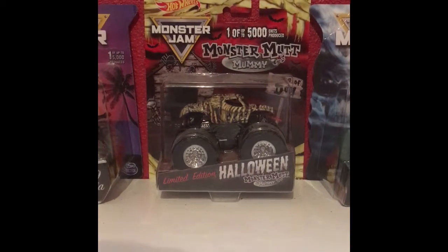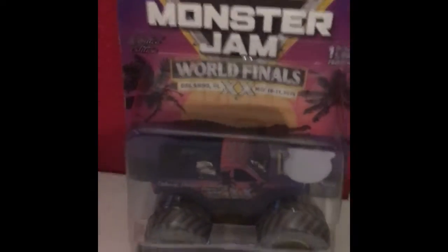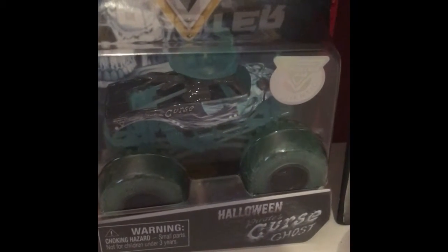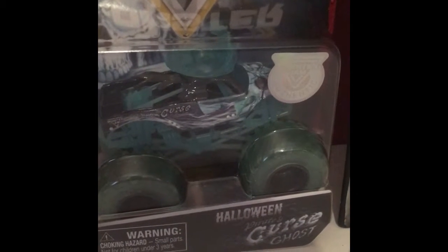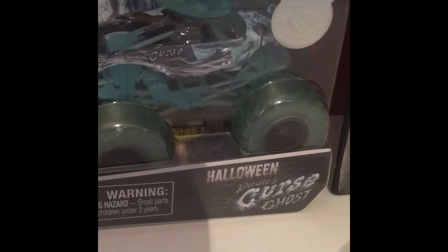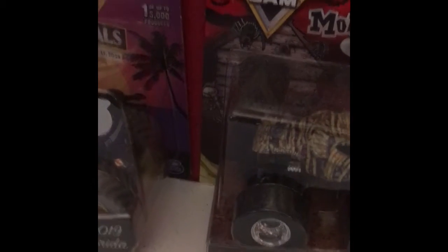I did make a new studio background. In the past I had that picture of me with the zombie truck, but my background is now the World Finals commemorative truck, the Monster Mummy you've seen before, and I just got today the Halloween Pirates Cursed Ghost. I'm probably just gonna keep that in the package because it's a special edition — it's kind of valuable. These three trucks are basically online exclusives.